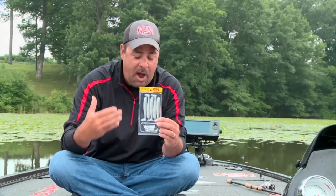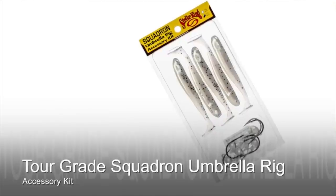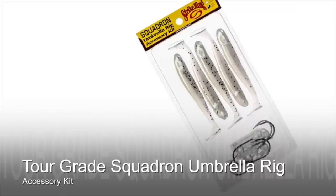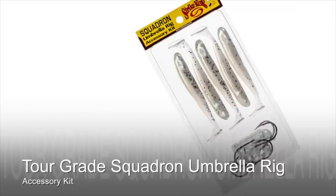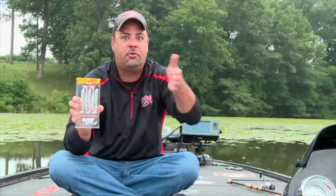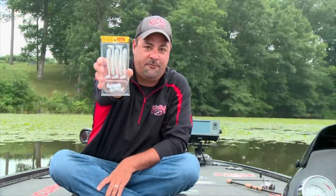The great thing about it is a customer doesn't need to come into a store and look at different jig heads or different bodies. The entire thing you need to rig one umbrella rig is right here in this pack. It takes out all of the confusion of walking through different aisles to put together a chandelier — the new Strike King Squadron Umbrella Rig Accessory Kit for 2016.